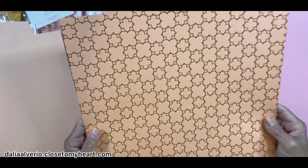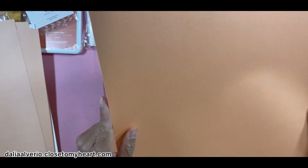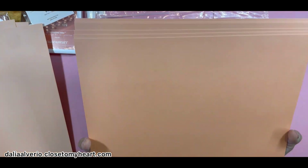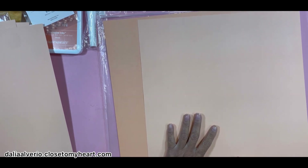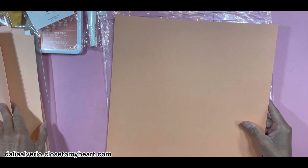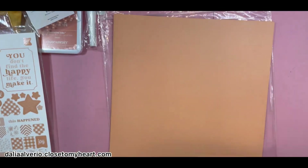This one has more of that resist treatment — I don't know if you could see it — and then the back is plain. Then you got this gold foil with a floral design, and the back is plain. Then you get a grid with a resist treatment again — I don't know if the camera is picking that up. And then you get six regular melon cardstock sheets. One side is darker than the other — you can see the difference. That's how Close to My Heart cardstock is: it's two-toned, and it also has a white core if you like that tearing technique, which is very popular with Close to My Heart.